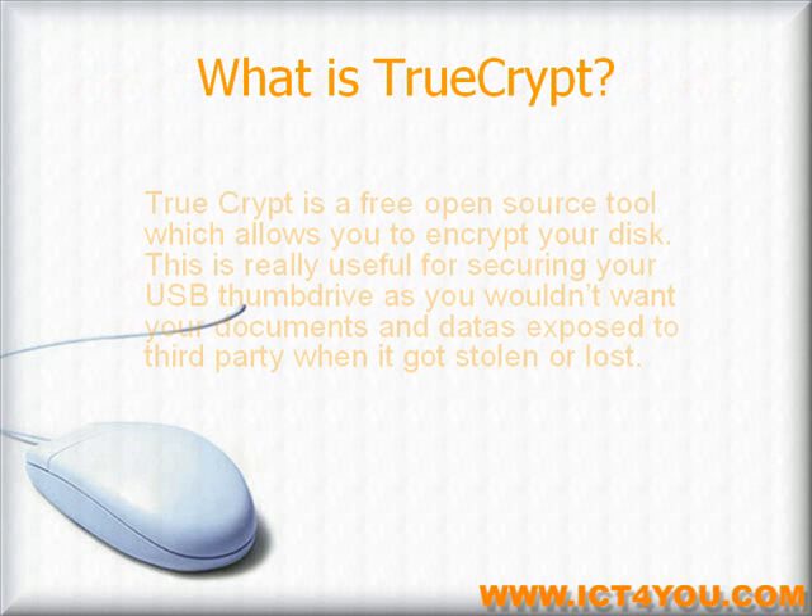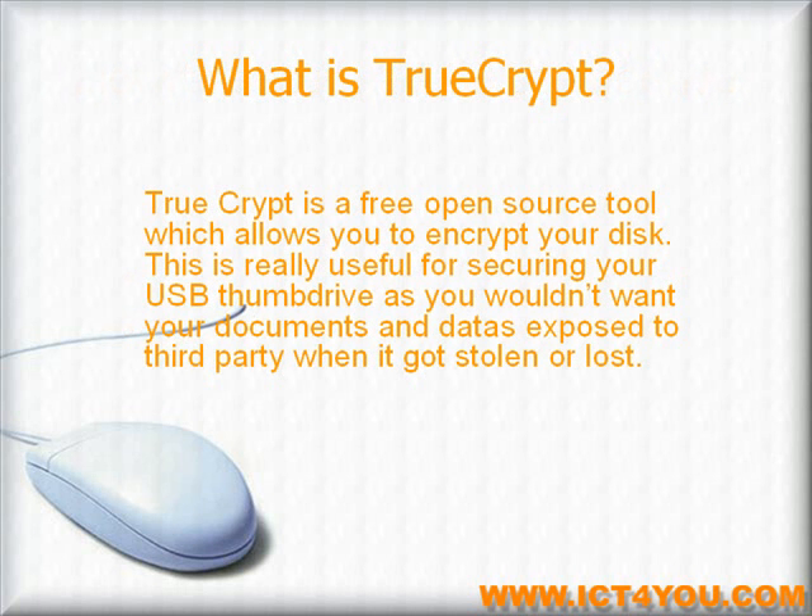What is TrueCrypt? TrueCrypt is a free open source tool which allows you to encrypt your disk. This is really useful for securing your USB thumb drive, as you wouldn't want your documents and data exposed to third parties when it got stolen or lost.